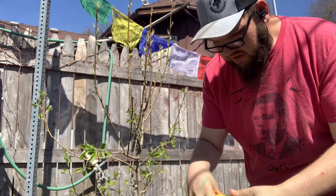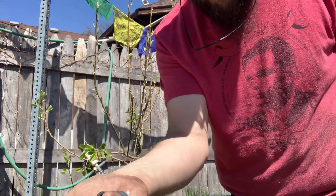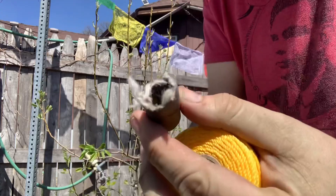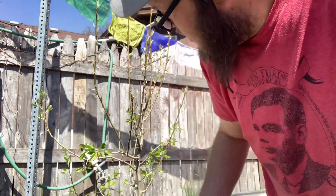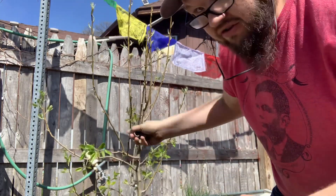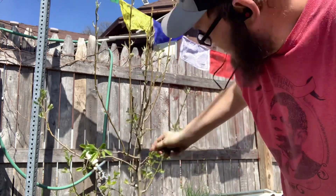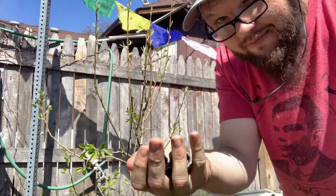For this project, all I'm using is basically twine and then a little bit of cut up, wind-rain-sun-rotted hose. I like to wrap this around the branches that I'm going to be training. You don't have to do this, but anytime twine digs into a branch, that's just a little bit of extra energy it's going to take to repair rather than grow and fruit and get those fruiting bodies going. So I highly recommend these.